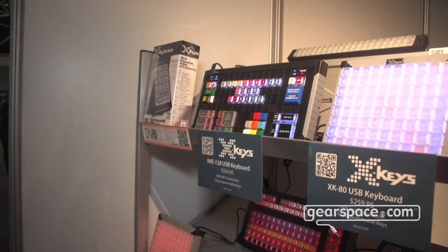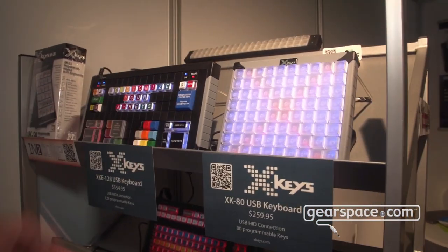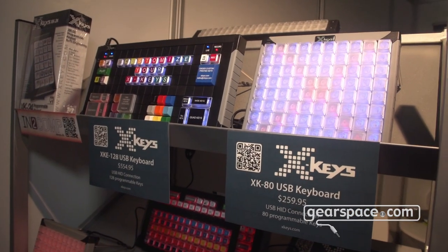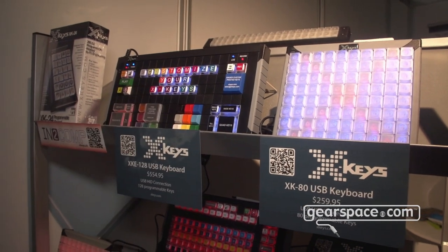And if you want more than a small 24-key, we have an 80-key. We have one up to 128 keys. And if you have a custom layout that you want to use in your application, we also do customized printing and put whatever you want on the key.